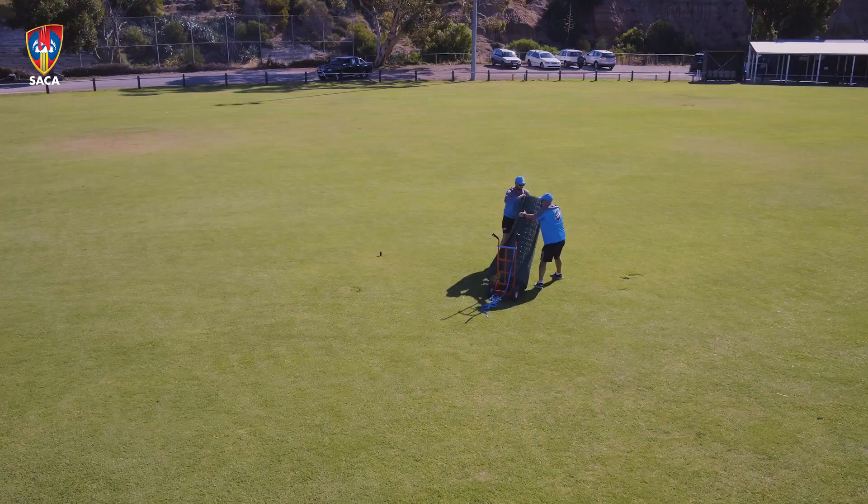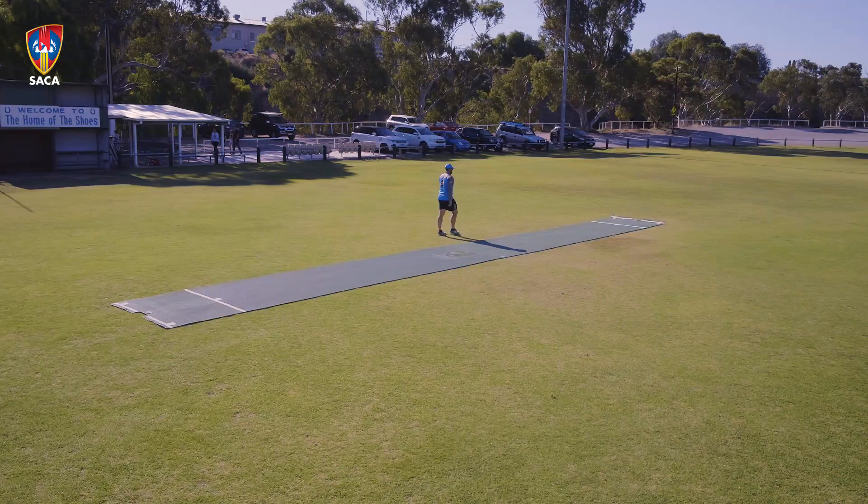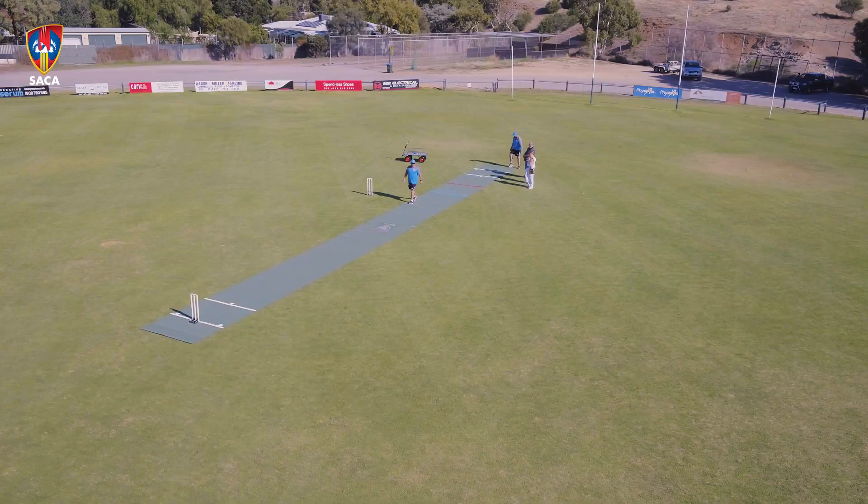Just a sack truck or a cart — we just push them out and lift them off the trolley. Easy to roll out, easy to click together. Once you've mastered it, it's probably only five minutes to do the whole exercise.